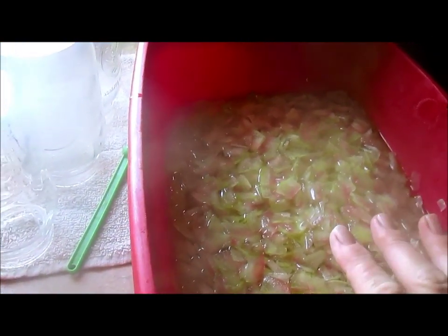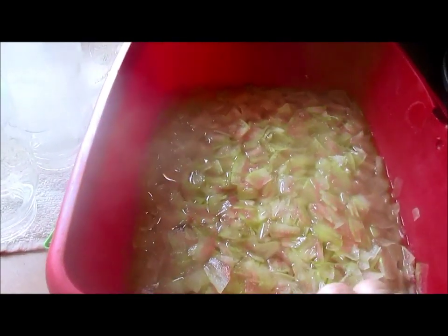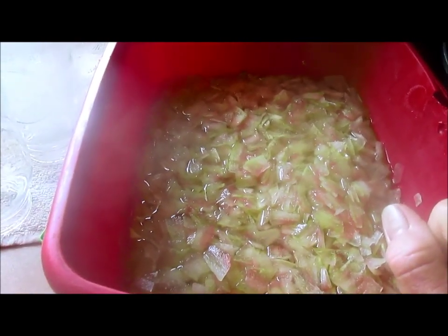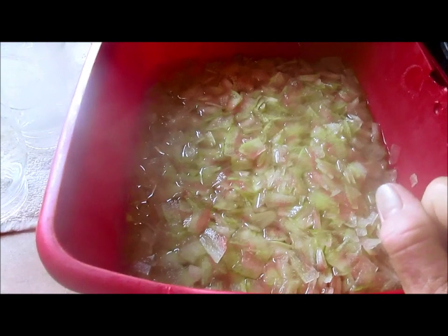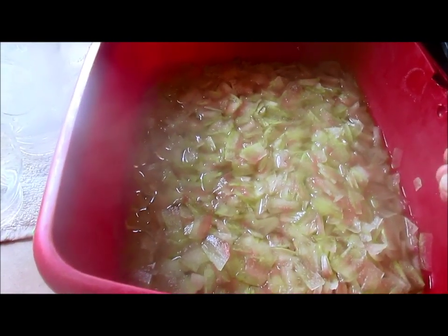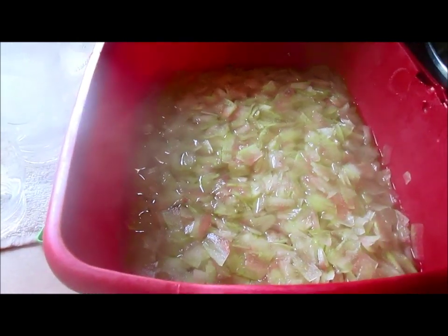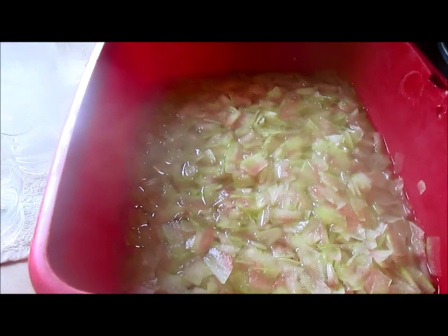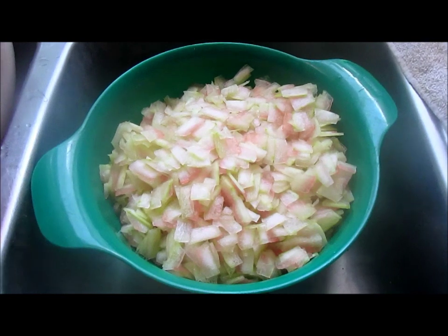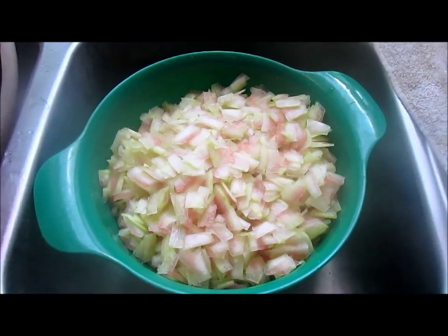I did forget to tell you something — you slice these up, put water just to cover, and salt them about half cup salt. Let it sit overnight. This is to draw out any excess moisture. When I get them drained I will be right back.